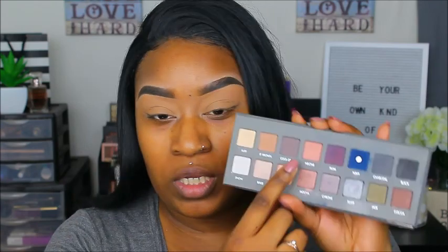Now I'm going for a cooler tone look — grays and stuff — which I never do. I'm going to use three palettes today because I want to start using some of my older palettes. First, I'm going into the LORAC Pro 2 palette and taking the shade Cool Gray. It's a cool gray tone with a little bit of purple in it, and I'm going to put that in my crease.